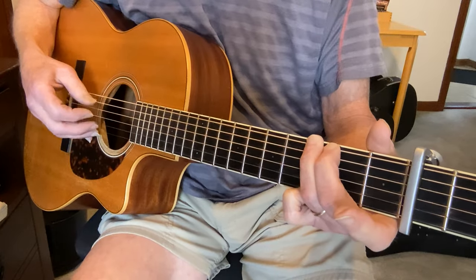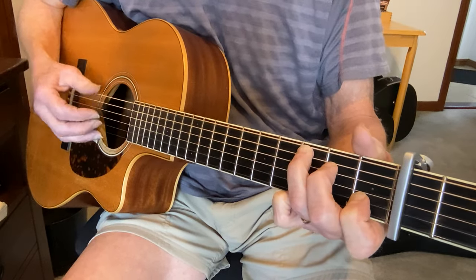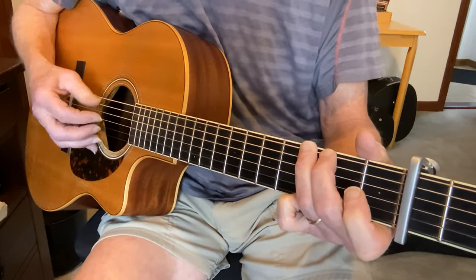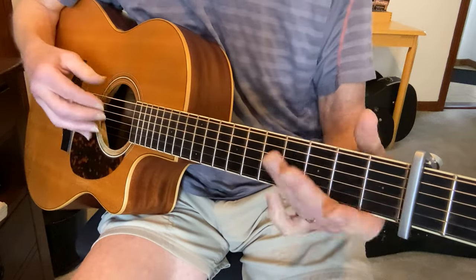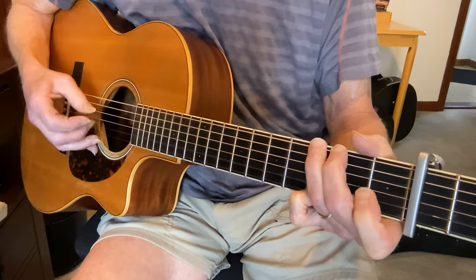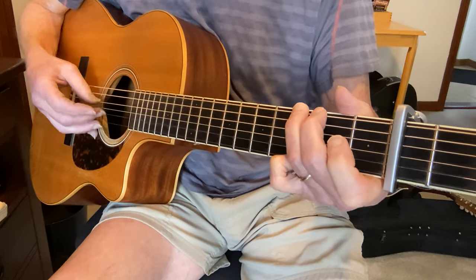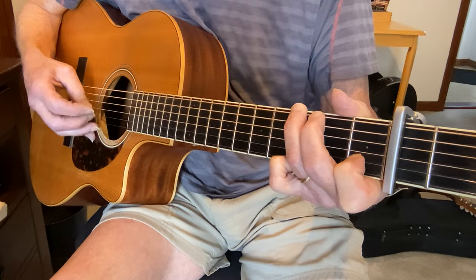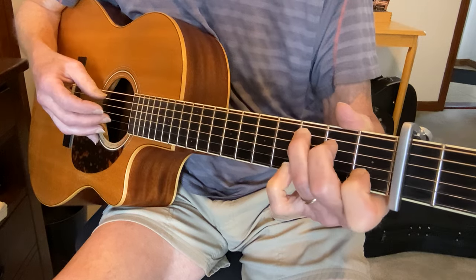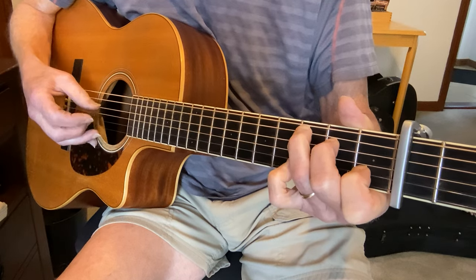So the whole trick to this is getting that melody and then fitting it in with the thumb. You can hear sometimes I'm playing with the thumb, sometimes I'm playing between it — there's no set pattern. You can just play a straight fingerpicking pattern through the chords, it sounds nice. But I'm trying to get the melody in here: it's pinch, pinch, all in between, and then I pinch on the C — pinch, pinch, in between, and back.